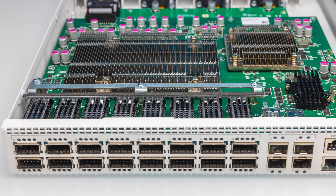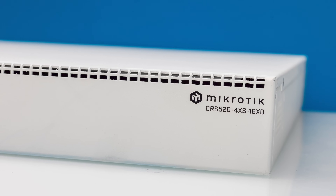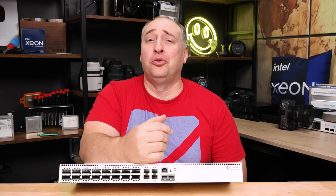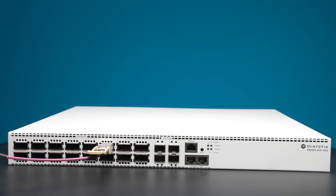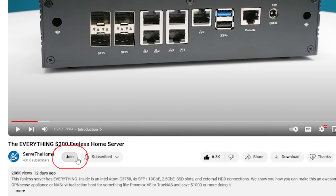Before we get too far, I just want to say thank you to MikroTik for sending the switch so we can review it — we can say it's sponsored because of that. A quick thank you also to all the STH YouTube members who are supporting the site, allowing us to buy things like optics and DACs. If you can support us, that'd be awesome — you can join down below.